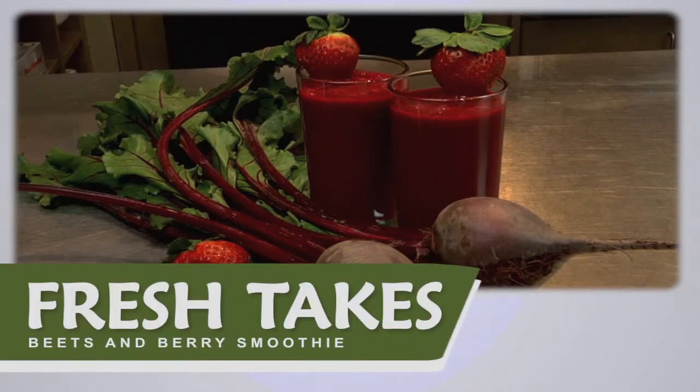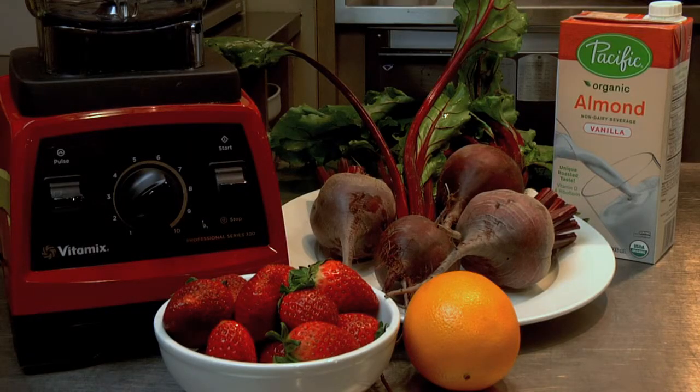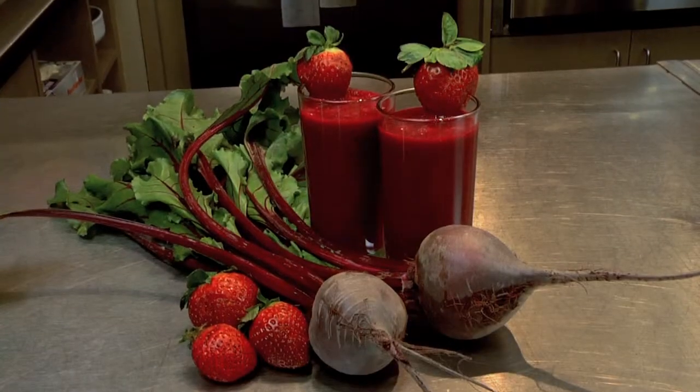Hi, I'm Tammy McAfee, the Culinary Coordinator for Central Market in Palsbo. Today we're celebrating our health by making a smoothie packed with beets and berries. This recipe is packed with superfoods, it's super delicious and easy to make.